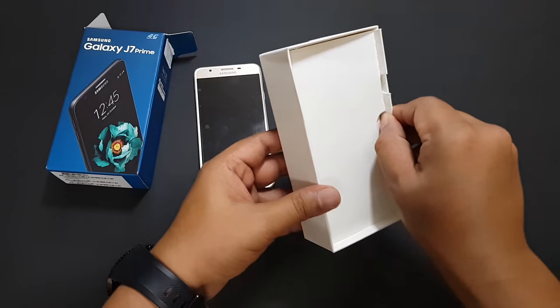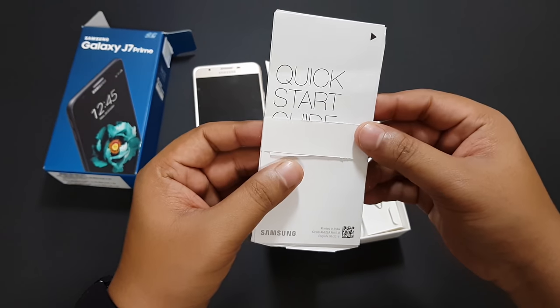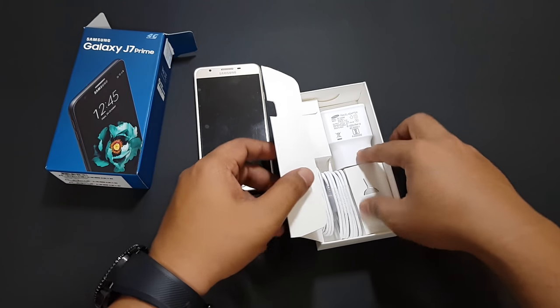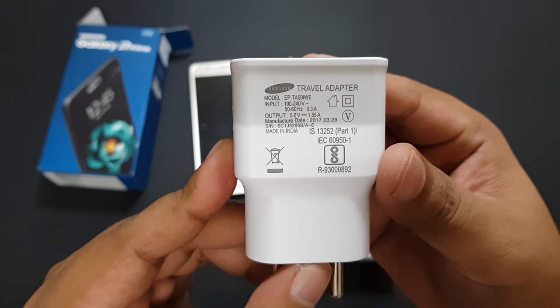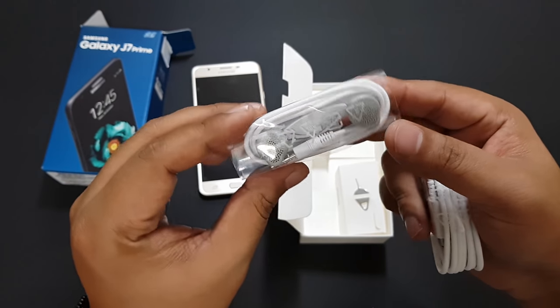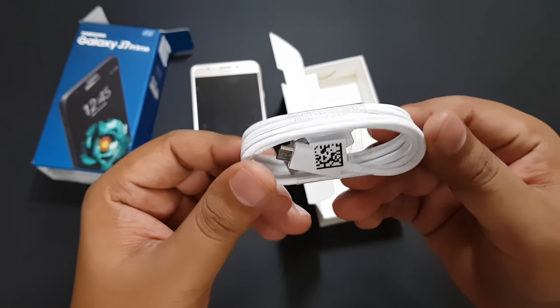So let's have a look inside the box itself. We have a user manual — a cable which no one reads obviously. The charger outputs 5 volts and 1.5 amps. We also have very basic-looking earphones, and finally the micro USB cable.